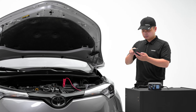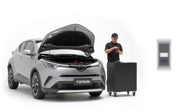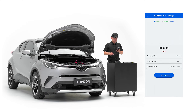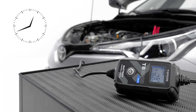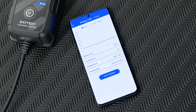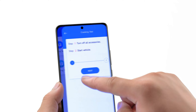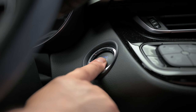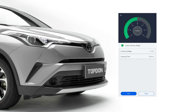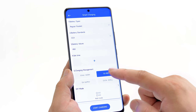Setting the charging time on the app is as easy as setting an alarm clock. The patented nine-step smart charge gives your battery an optimized and maintained charging process. The TB6000 Pro offers a unique smart charging mode.